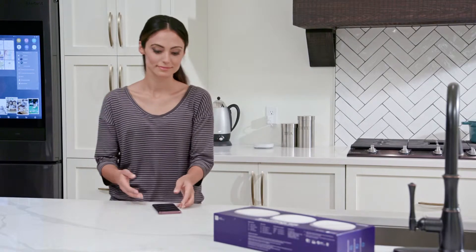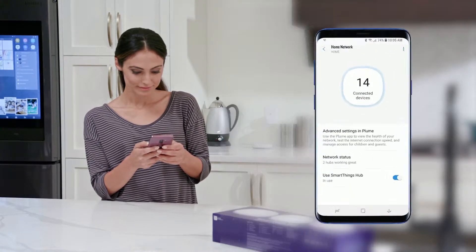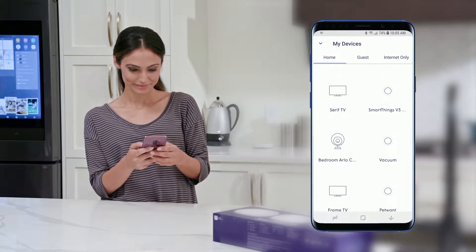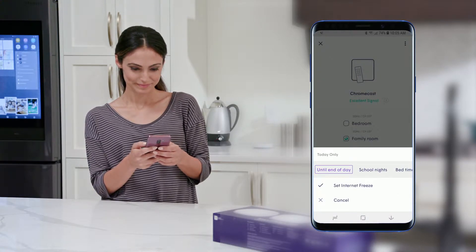Now that your house is fully covered and connected, it's easy to personalize and manage your network. Specify who gets on your Wi-Fi network, for how long, and what they can do. Measure the speed of your connections, create schedules for when devices can access the internet, and much more.